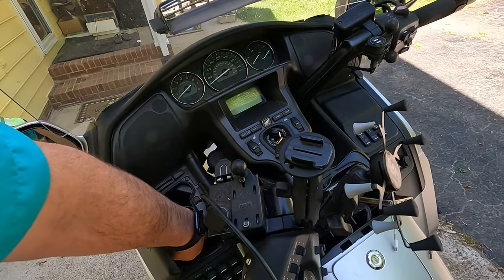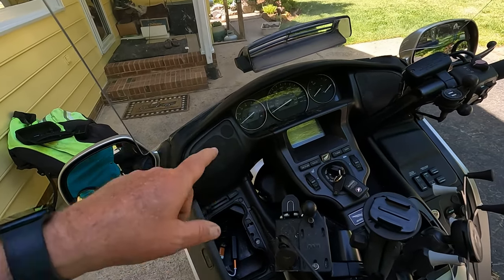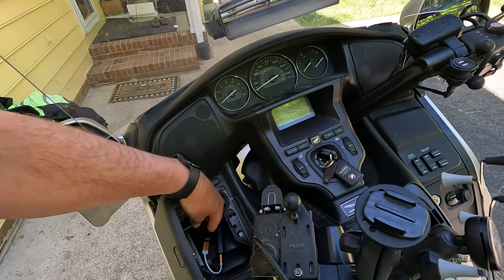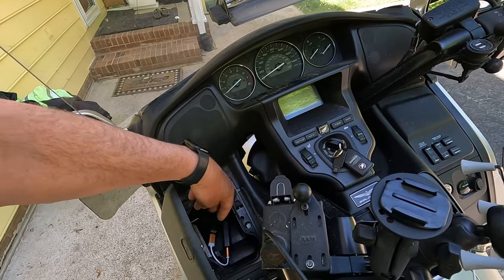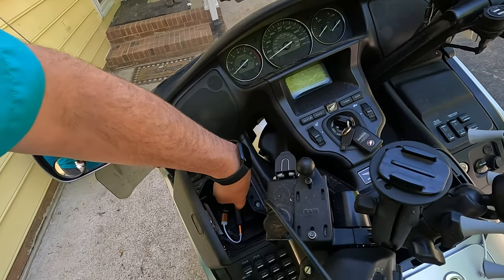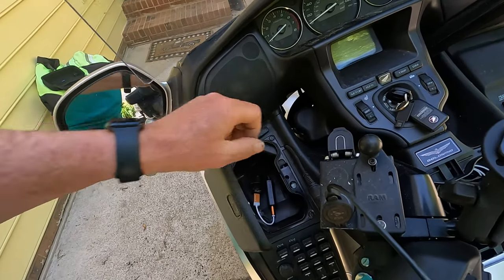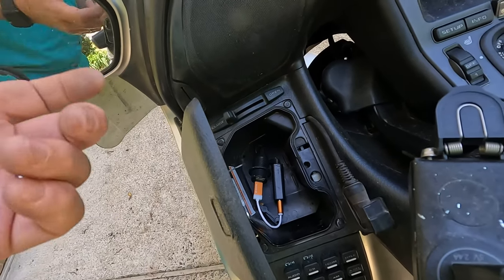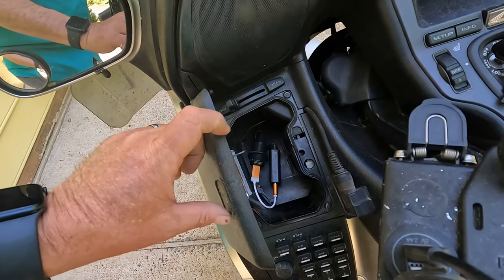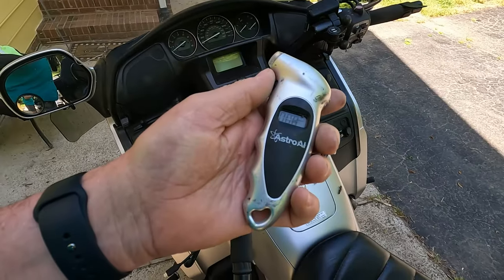Another thing I found on Amazon is a USB interface so I could play music from my phone into the auxiliary input of the sound system and hear it over the speakers. It consists of a USB receiver and a noise filter — I'll put a link in the description. I plugged it into a USB power supply, and once you set it up, when you start the bike it automatically connects via Bluetooth to your phone and you're good to go.